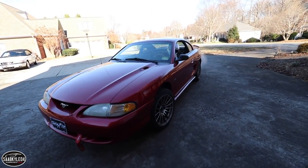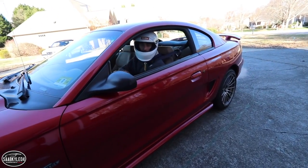Look who it is! Hey guys, Chris Fix here — let's get that 240 detailed.